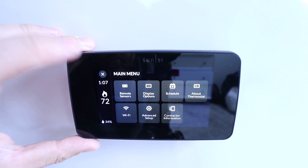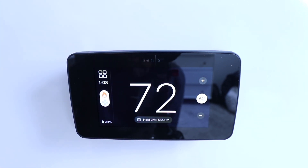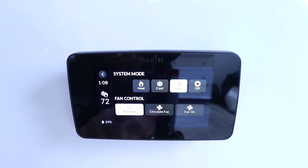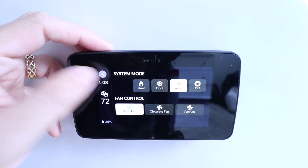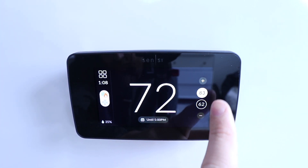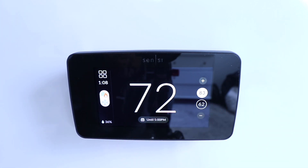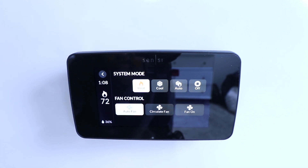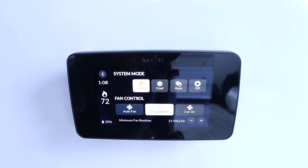Back on the home screen, if I want to change between heating and cooling I just click on this symbol and you've got the option for heat, cool, auto, or off. If you click on auto, that's going to give you two temperature set points — one for heating and one for cooling — so you can adjust each one individually. You also have fan control: auto fan control means it turns on any time your heating and cooling system goes on, or you can have your fan on all the time, or you can circulate the fan and set minutes of runtime per hour just to circulate air throughout your home.